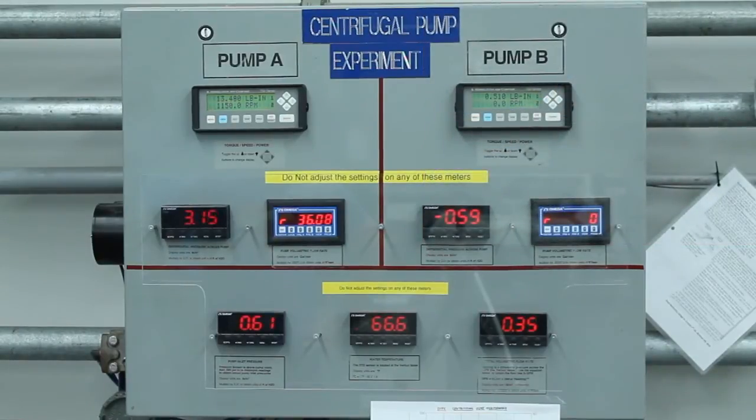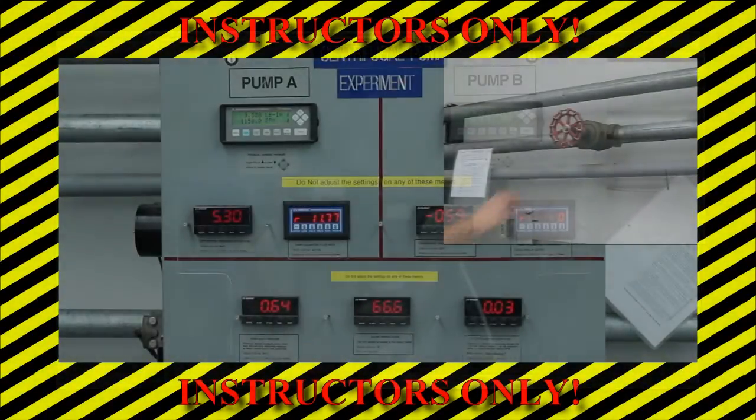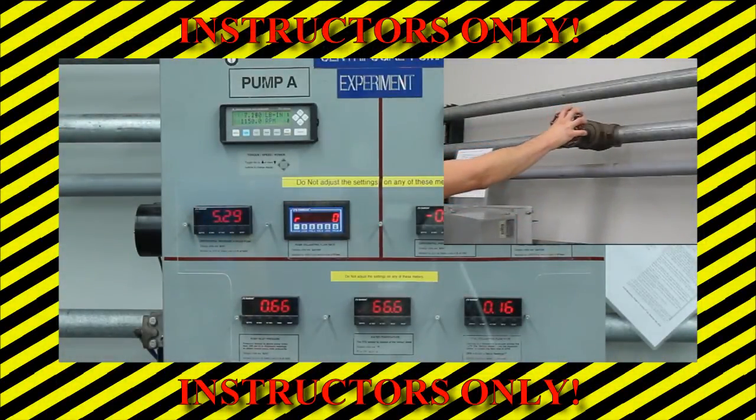Record data at this new flow rate. Reduce the flow rate to 70%, 55%, 40%, and 25% of the maximum flow rate and record data from the display panel at each step. To obtain data when there is no flow through the pipe network, the instructor will fully close the flow control valve while students record data from the display panel. This data should be obtained quickly, as leaving the valve closed longer than a minute can damage the pump. Once the data is recorded at zero flow rate, the instructor will reopen the valve.